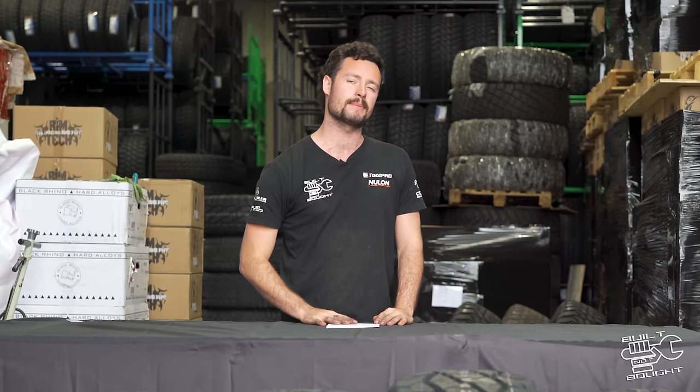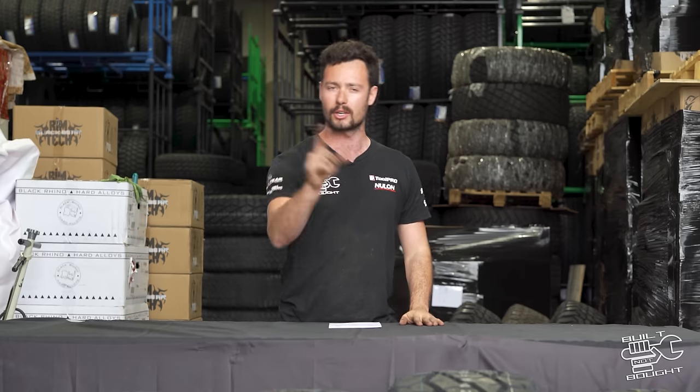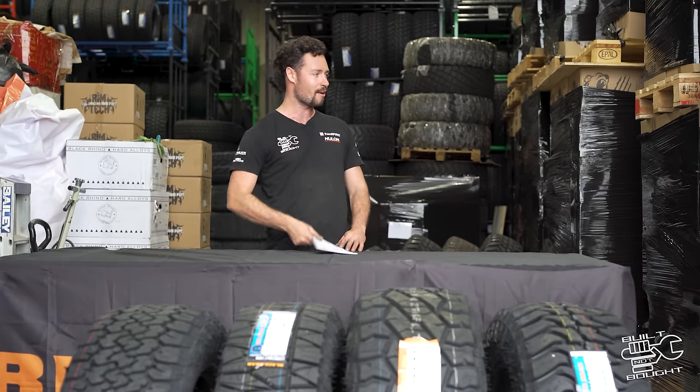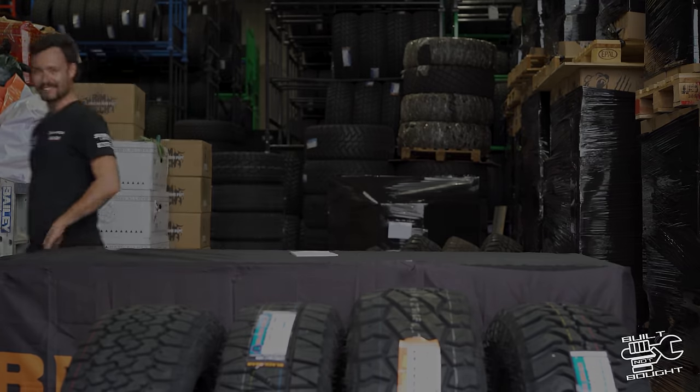There's a giveaway happening: from August through to the end of September, if you buy four or more tires from the Black Bear range including the Mark Mars, you'll go in the running to win a trip to Fraser Island — three days, two nights, ferries included, breakfast and accommodation for two people. Anyway, I'm going to get back to building this 80 series — and I'll go in the running too.